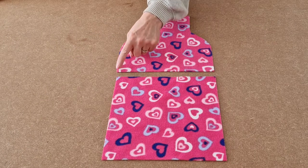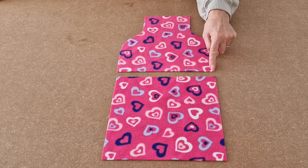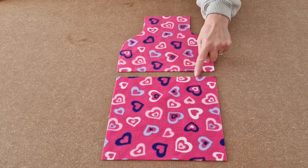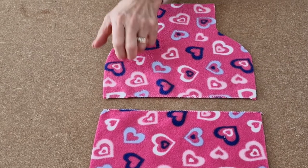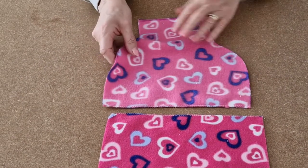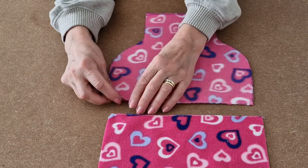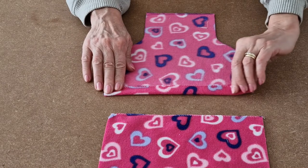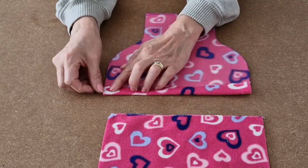Zigzag along the raw edge along there and zigzag along the raw edge along there. Once you've zigzagged the raw edges, turn it over so you're looking at the wrong side and then fold over about two centimetres there.